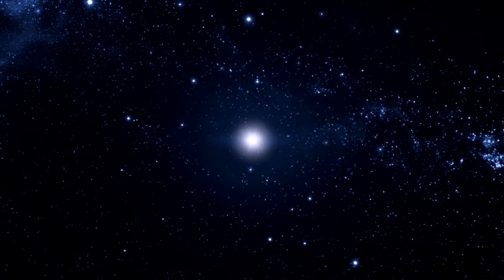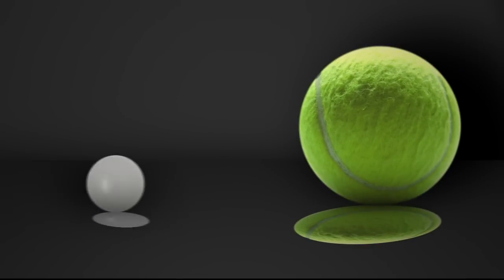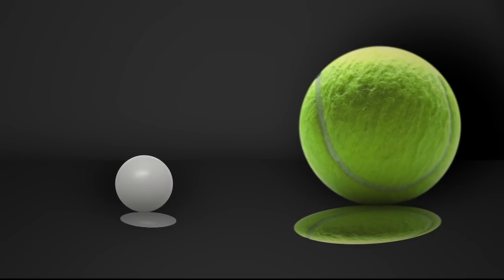This is a very simple activity that models the supernova explosion that takes place at the end of a large star's life. The only supplies you will need are two balls of different sizes for each person that is participating. A tennis ball and a ping pong ball are perfect for this.